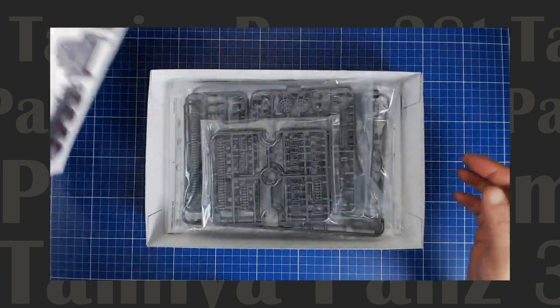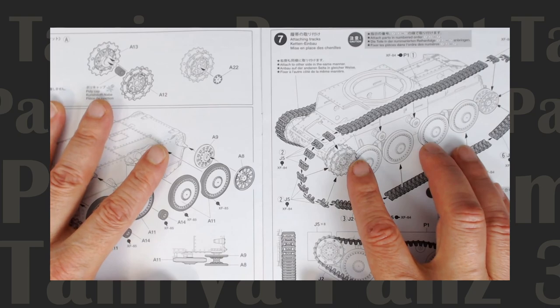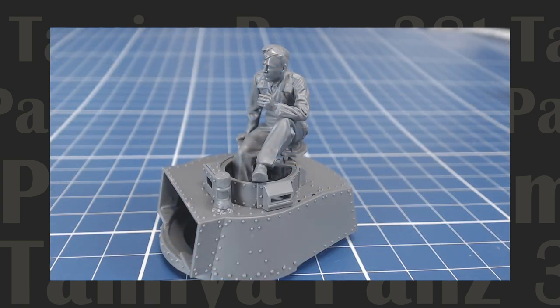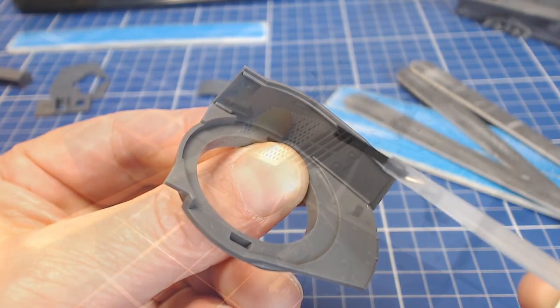Our prior unboxing episode revealed another quality offering from Tamiya. Inside the box we found clear instructions and the superb molding and detail we've come to expect from the brand. The included figure looks great and we even found a photo-etched grill cover in the box. The kit's contents suggested another worry-free project and I was eager to get started.